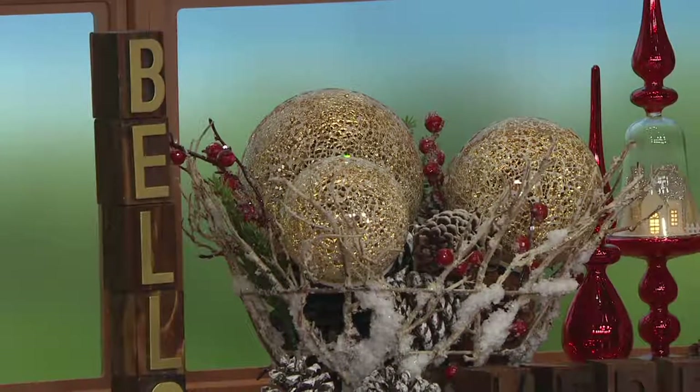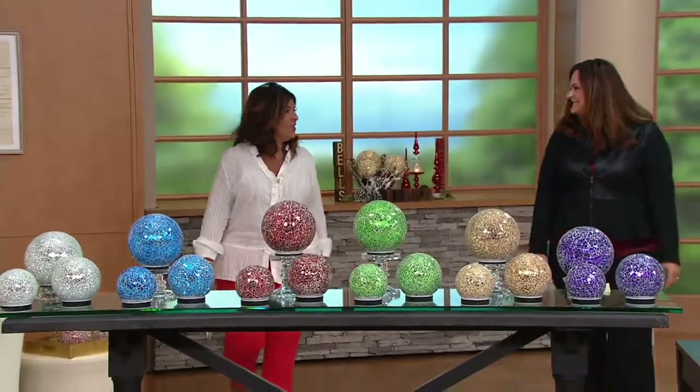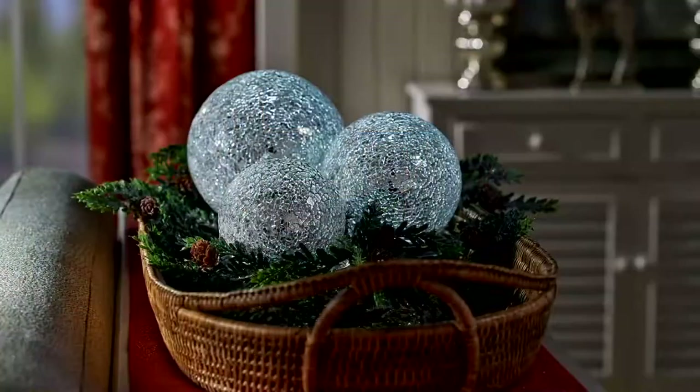Everything in this show is free shipping and handling today. In five months everyone's going to be going crazy, hustling and bustling. But if you take care of things at Christmas in July here at QVC, you're going to be sipping eggnog with your feet warming by the fire, watching old Christmas movies and really feeling the season.